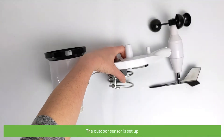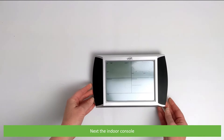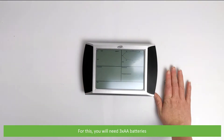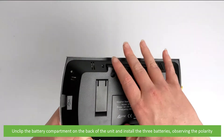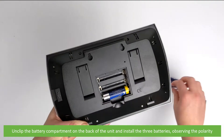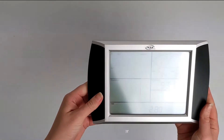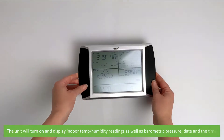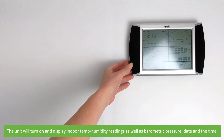The outdoor sensor is set up. Next, the indoor console. You will need three AA batteries. Unclip the battery compartment on the back of the unit and install the three batteries, observing their polarity. Replace the cover. The unit will turn on and display the indoor temperature and humidity readings as well as barometric pressure, date, and the time.